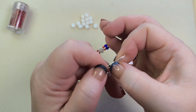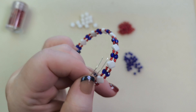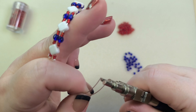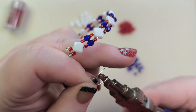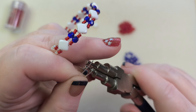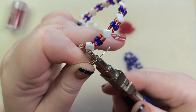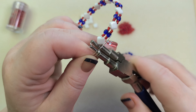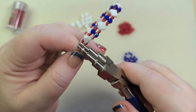When you're ready to finish, pick up your bail making pliers again and start curling the end loops. Move the bracelet out of the way and keep curling until the loop is tight right up against the seed beads. It takes a bit of curling but you get there.